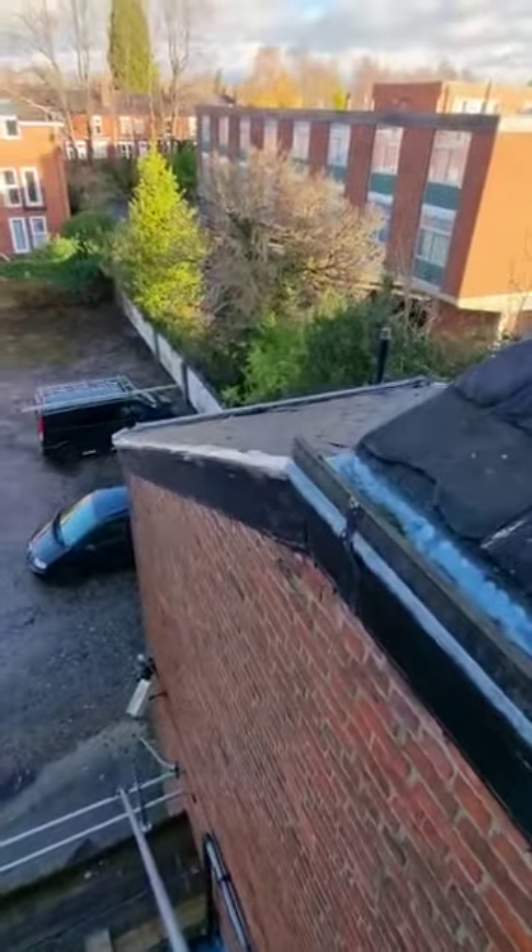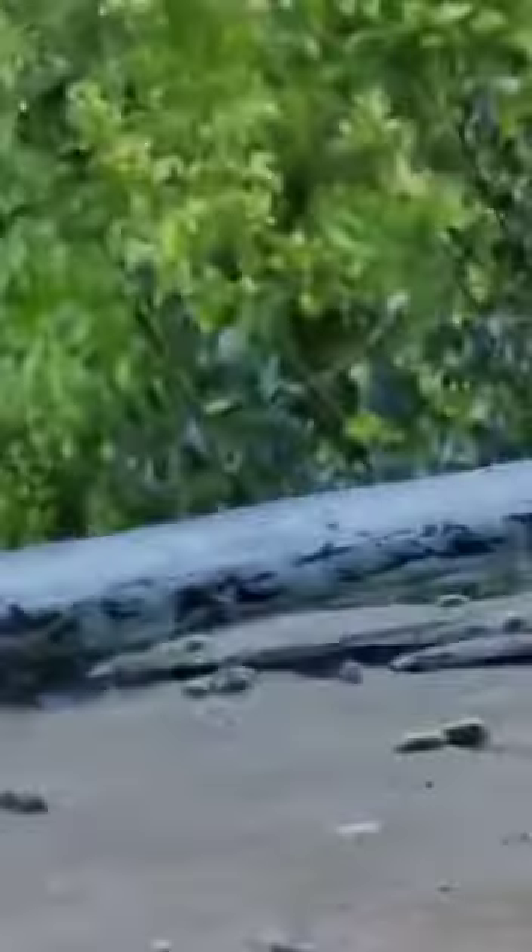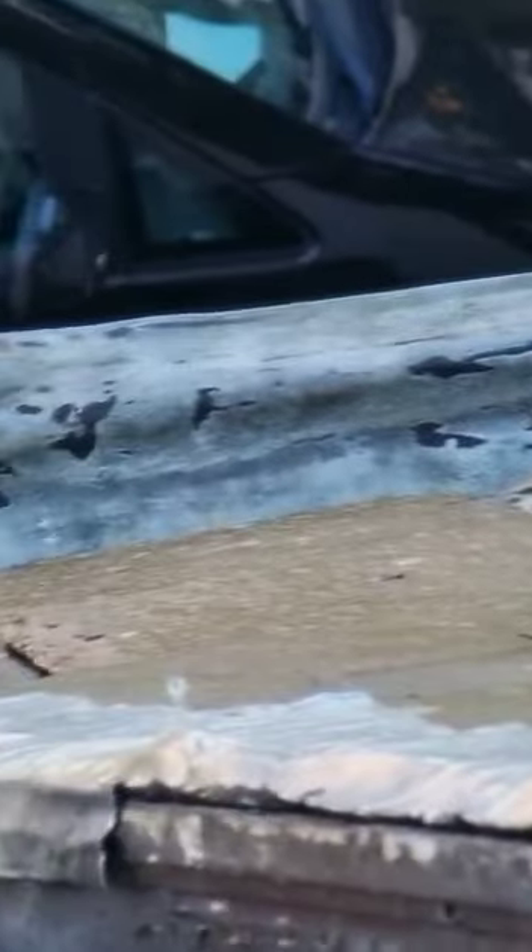Without having to move my ladders over onto that section, let's have a look — it's the same condition of this lead as what's over here.